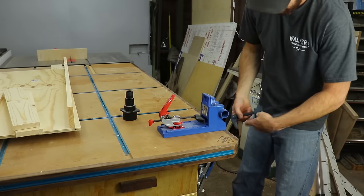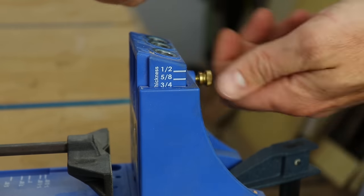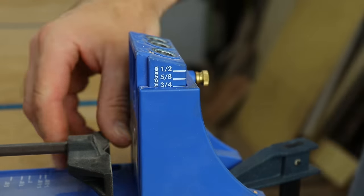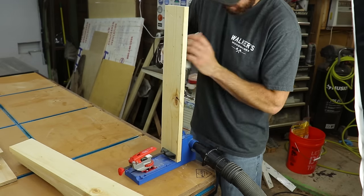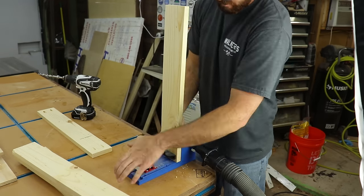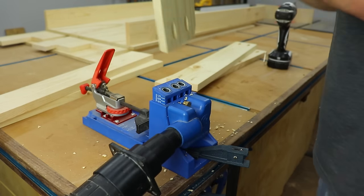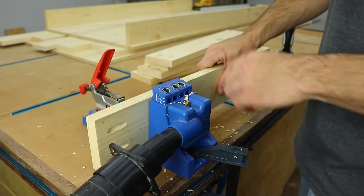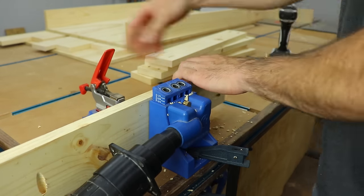Then it was time to start drilling pocket holes in the frame. Make sure your jig and bit is set to the proper thickness of material that you're working with. I drilled two pocket holes in each end of all the cross braces. I also drilled pocket holes about every eight to ten inches that would attach the frame to the top. I did this on all the pieces of the frame.